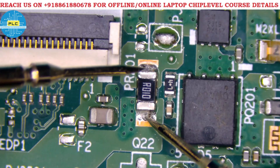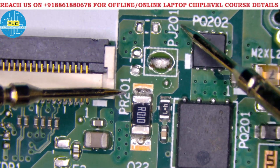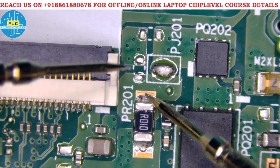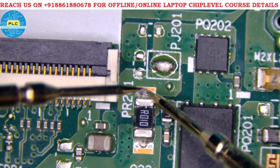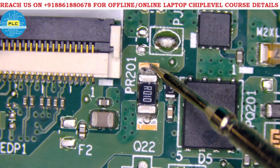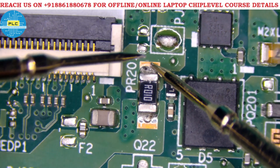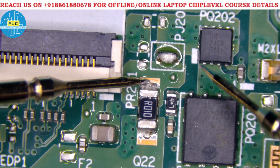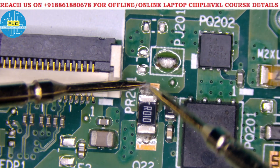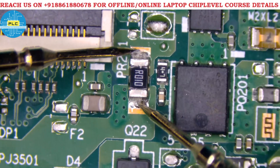Pin number one of the charging IC is the positive side — ACP. Adapter current comes through this side. Current will pass once a circuit is completed; otherwise only voltage is present. Once voltage and current come to the CLR, the charging IC pin one — ACP — will detect that a charger is connected. If voltage and current are present here, charger connected. Next it passes and some voltage drop will occur.